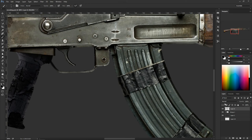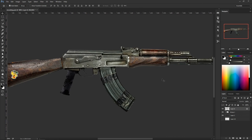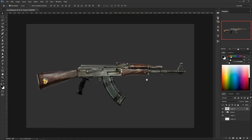Lock the transparency on the AK layer so we don't paint anywhere else. Paint on the AK itself, grab some of these colors, make this edge a little bit darker. Ctrl+1 to zoom out and there you have it — the handle is done. Hit Ctrl+S to save your file, and next we're going to work on another part.